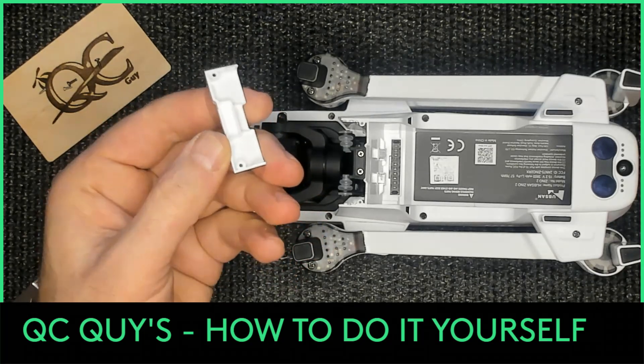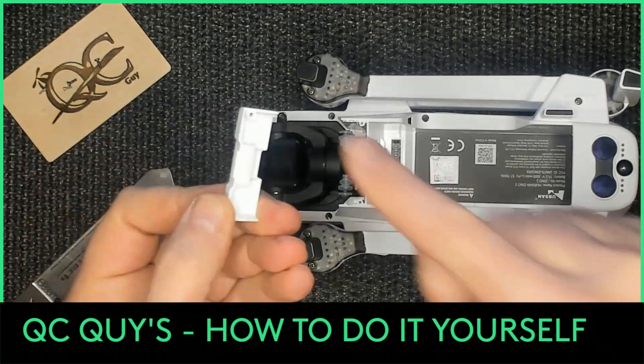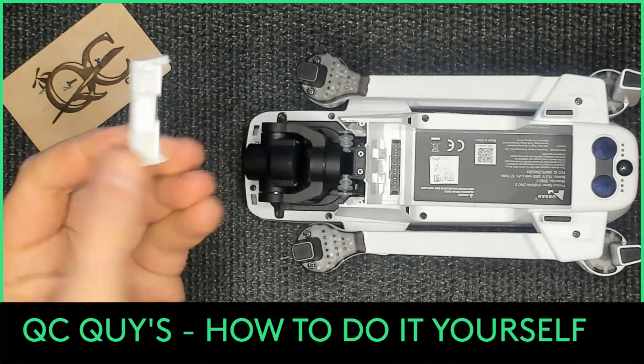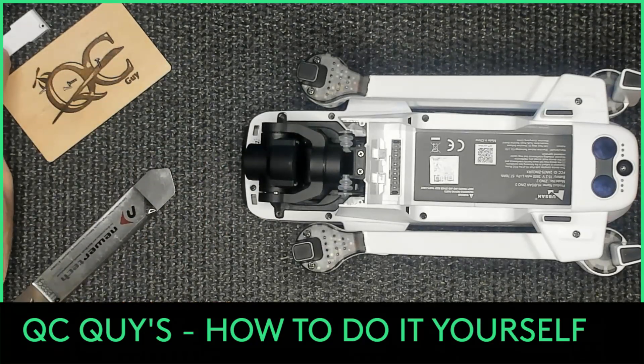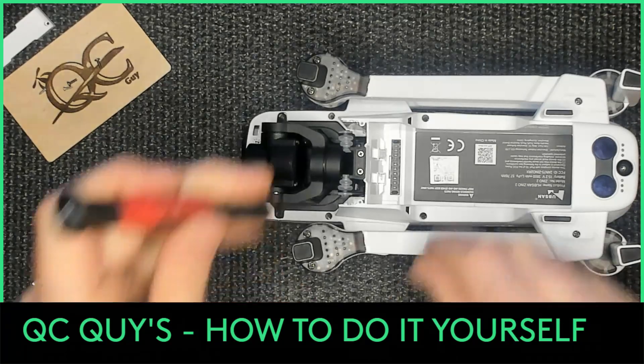This would be something I would purchase to keep as a spare, because those tabs are very fragile and this part is probably less than a dollar. Once you have spare parts available, that would be a spare part I would add to my list.